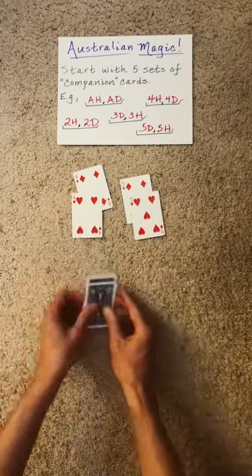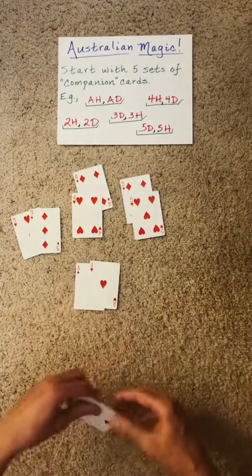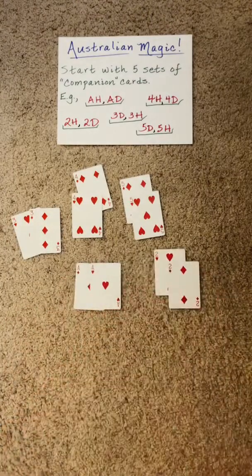How did we do? Perfect. But you're not done there. Set down the next pair, Klondike the next pair, set down the next pair — Australian magic.